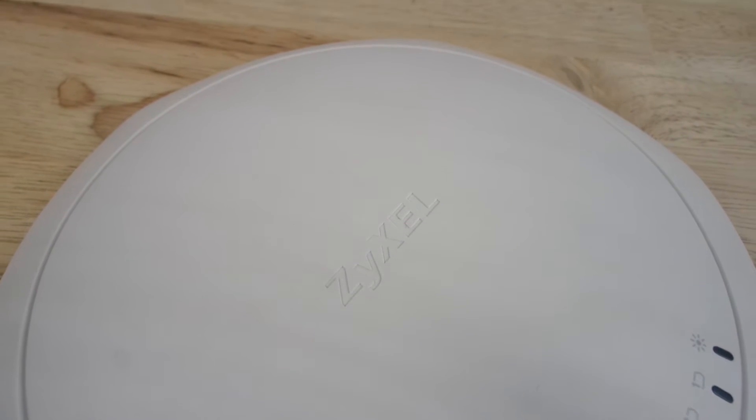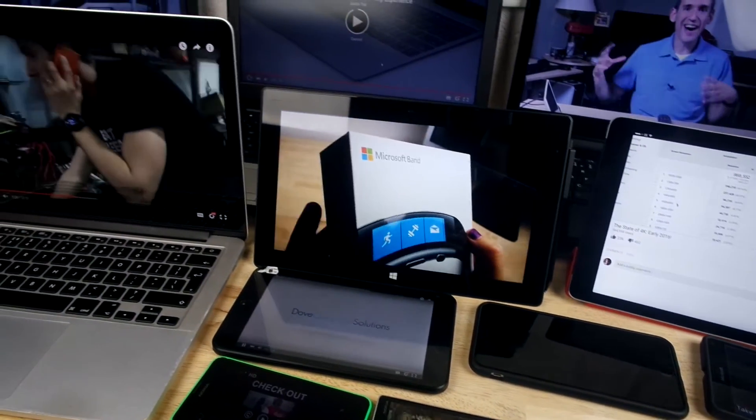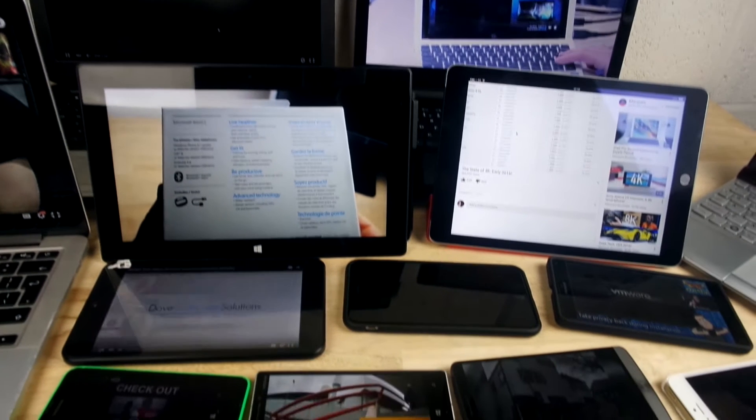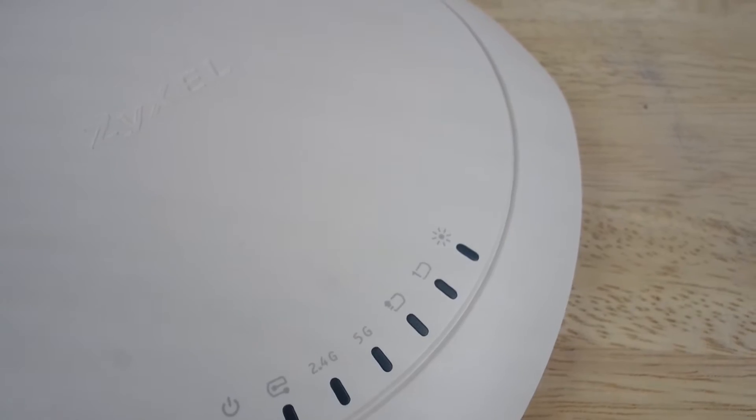SIZOR wireless access points have always exceeded expectations, and this one is no different. Today we have the WAC6103DI, an 11AC dual radio Wi-Fi access point with dual optimised antenna, and we're going to look at it now.